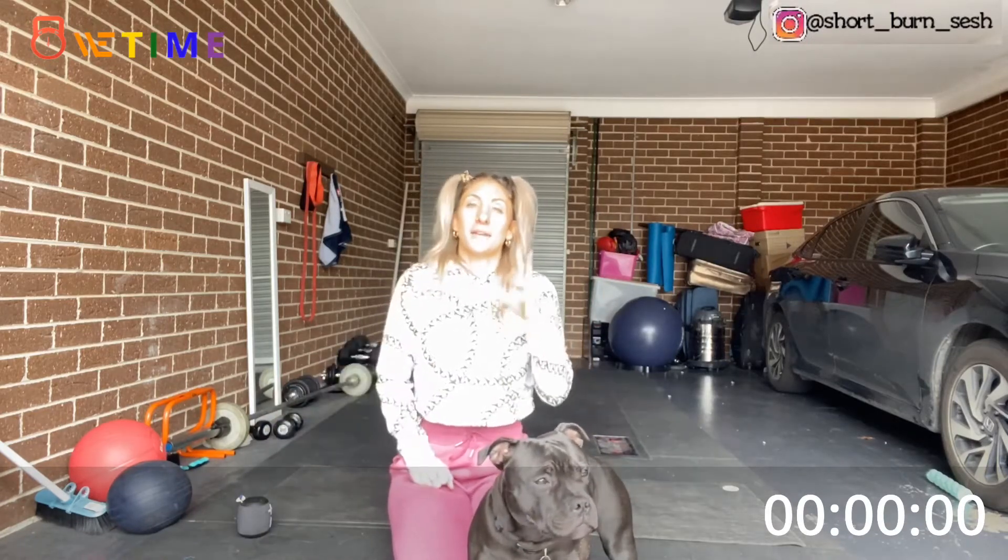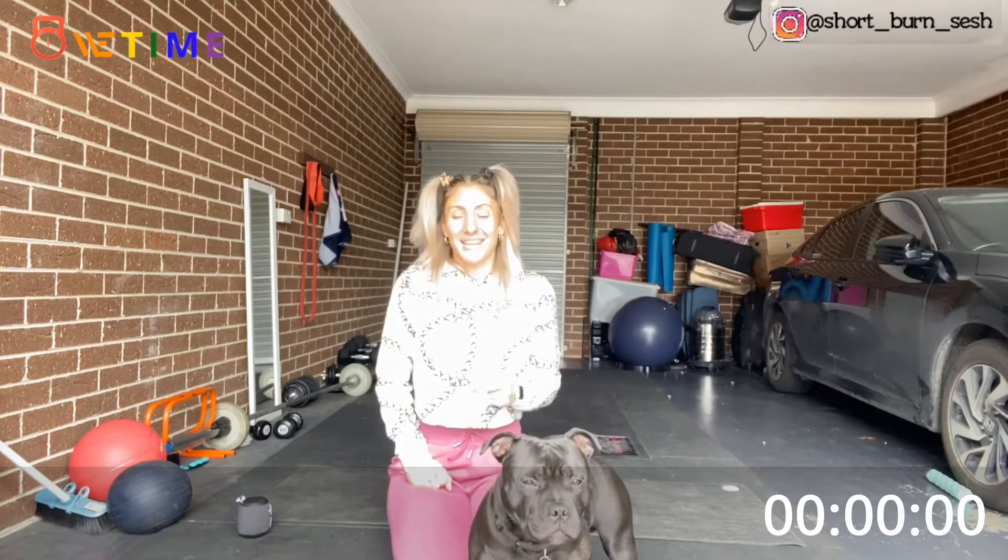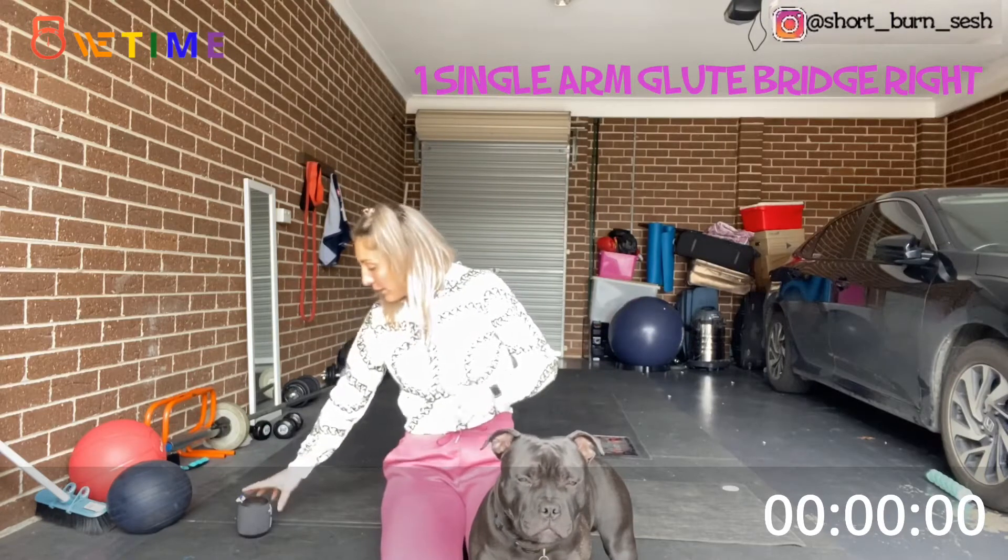Please make sure you have a mat ready — some of the work will be on the mat and some will be standing. So we're going to get started; if you have a playlist, get it ready, I'll press play.